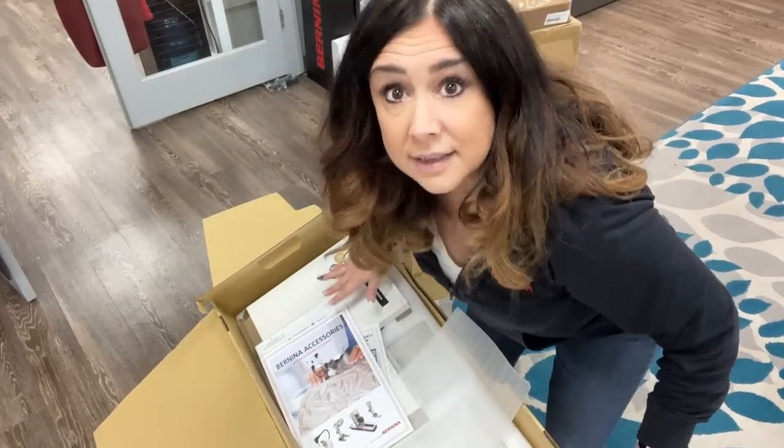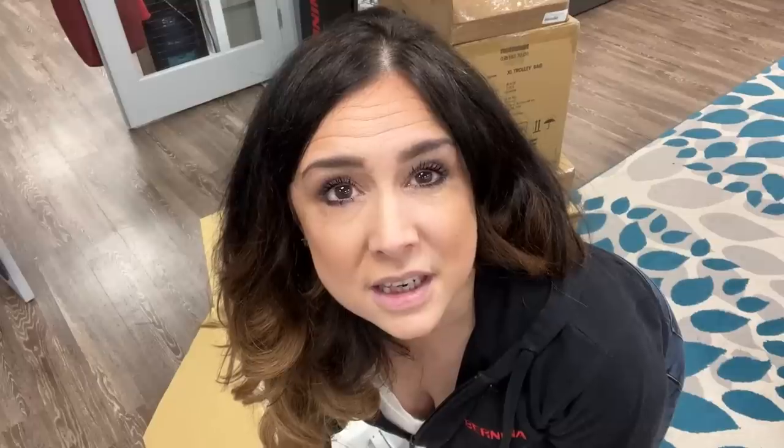Going back to that warranty thing — did you know that Bernina of Naperville within the first year gives you all the free labor? We even give you a free needle threader. This one has a different needle threader so you're not going to need it replaced, but your first one's free. The next ones unfortunately do have a cost, but that is a special perk we do.